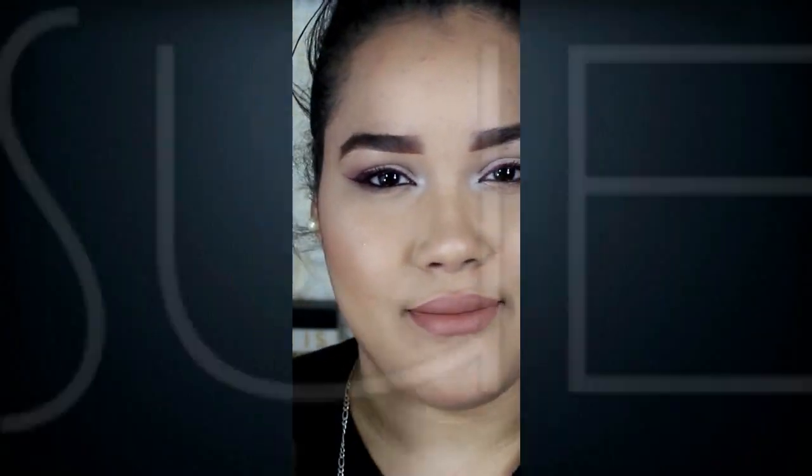You can definitely go bold with the lip if you would like, but I just wanted the eyes to be the main attraction. I really hope you guys enjoyed this video. Please give it a thumbs up, please subscribe, and I really love you guys. If you have any comments or anything you want to say to me, just comment down below. I'll see you guys in the next video. Don't forget to stay positive and stay beautiful. Bye!